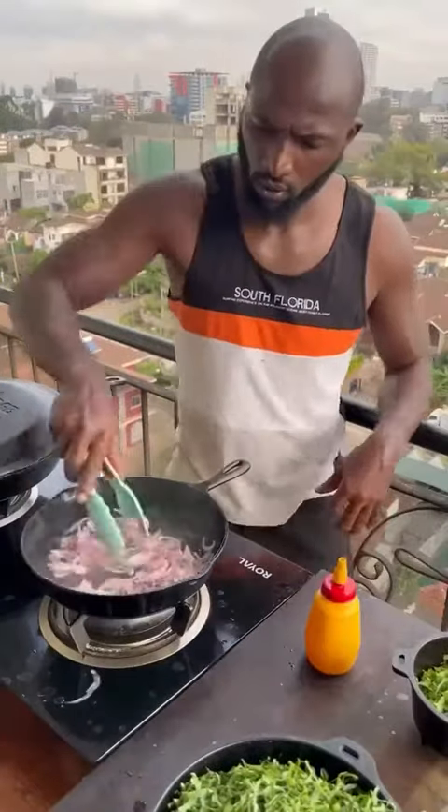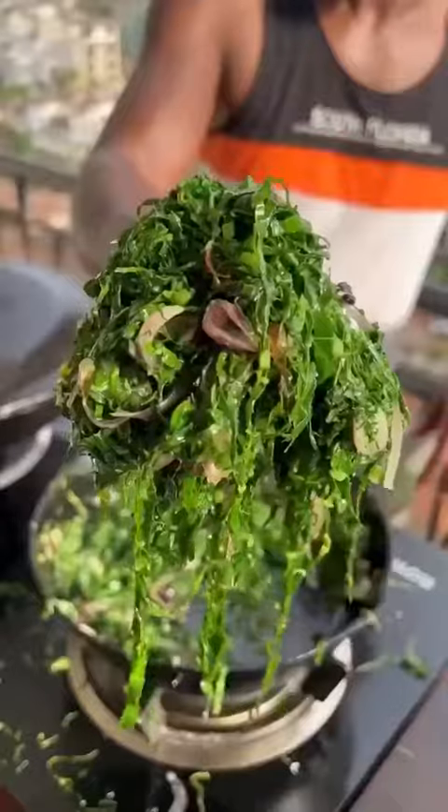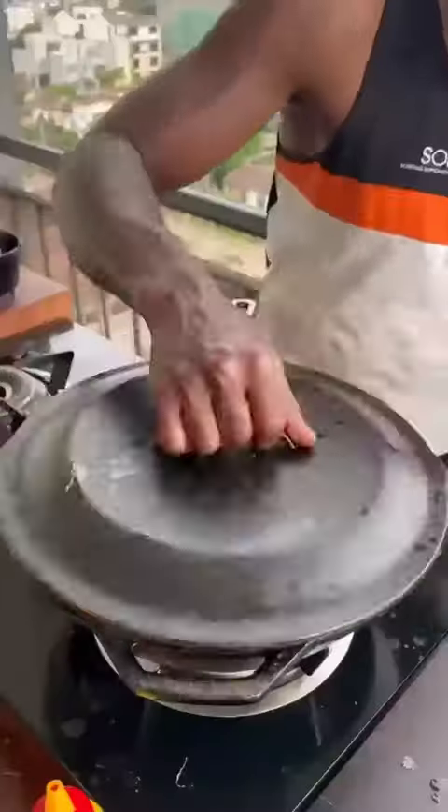High heat. Pan, oil, onions — fry. Suku mawiki — fry for 2 minutes, still bright green. Salt — mix it in. Done. Garnish with coriander.